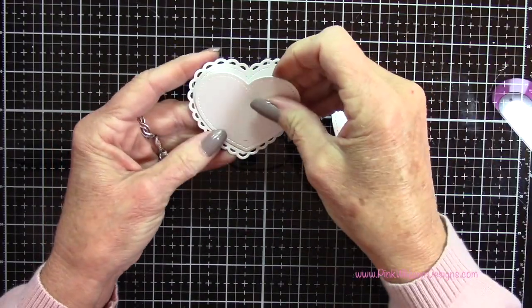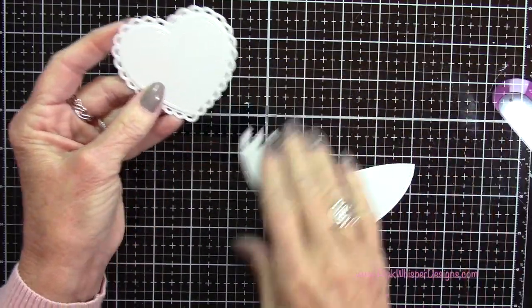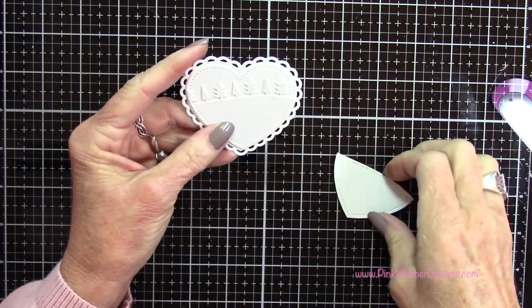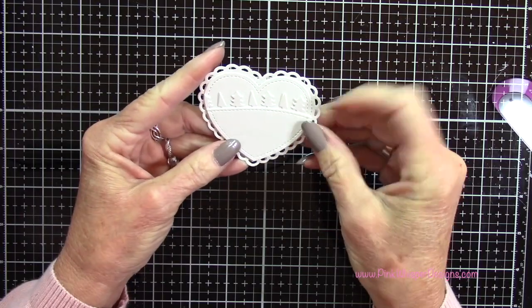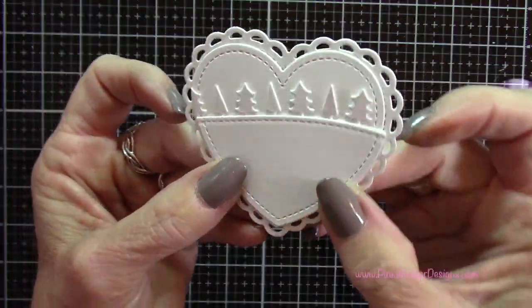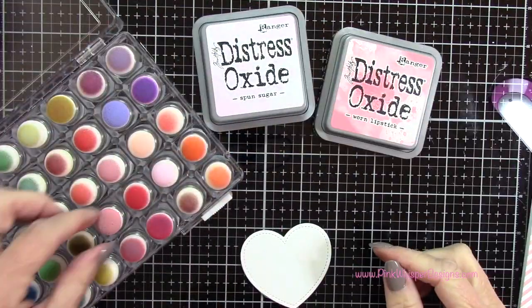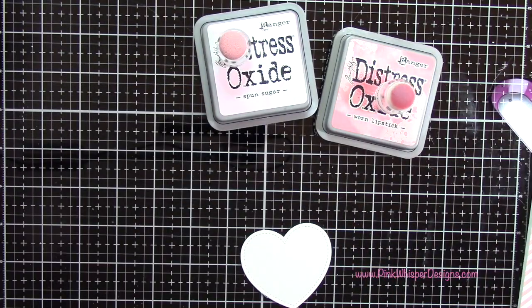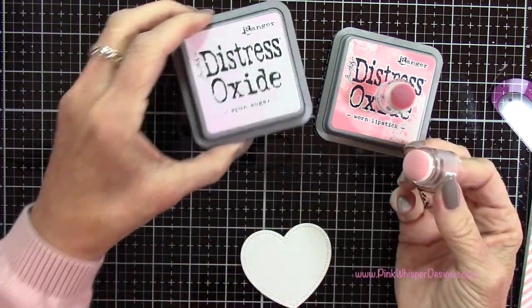Now you can see that heart is for our sky, we have the little forest border, and then the ice — so this will all stack up really nicely to create our scene. I'm going to be using my sponge daubers, and I'll list the information for that dauber set down below.